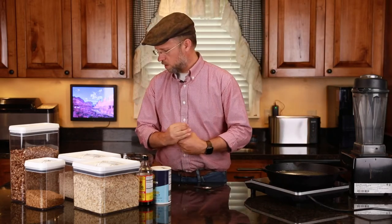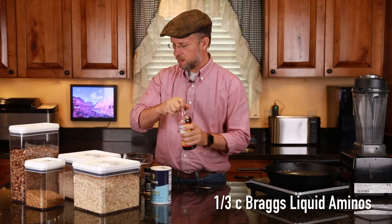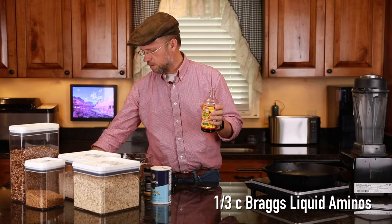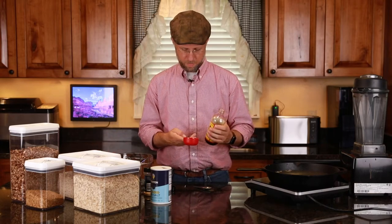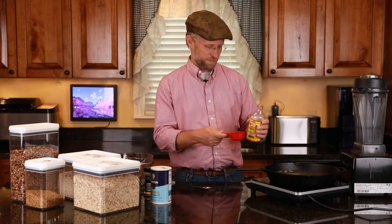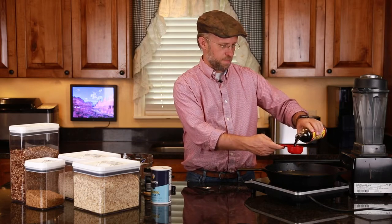And then we're going to put some amino acids — I'm going to put a third of a cup. Bragg's liquid aminos are better for you than soy sauce, and you can get these at a health food store or you can order them online. I'll try to remember and put a link in the description below. So I'm going to put a third of a cup of Bragg's liquid aminos.